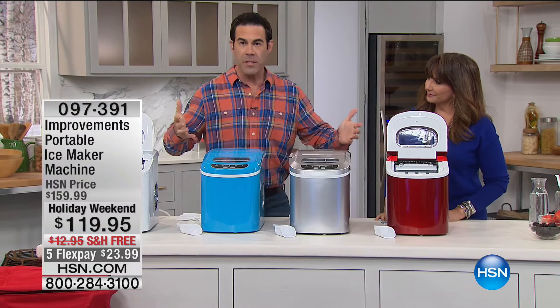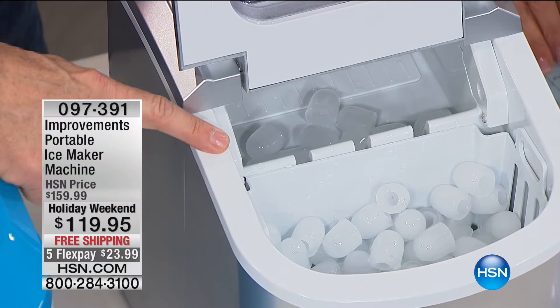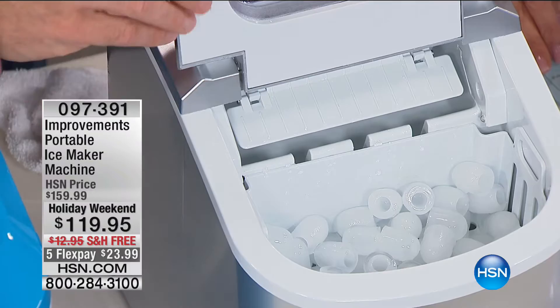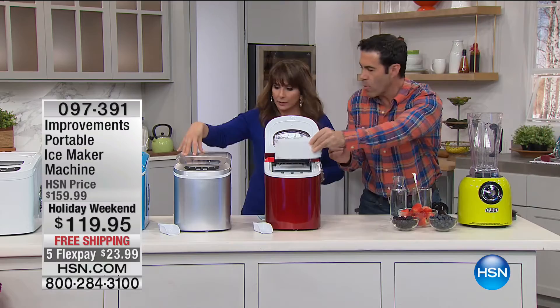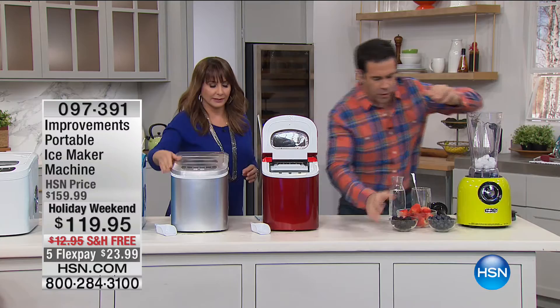The ice just keeps coming, about as fast as your guests can say 'is there any more ice?' You can refill the ice bucket again and again. There are fingers that come down, the ice cools around the outside, and that's how you get the cylinder ice so fast. Colors available: red, silver, aqua turquoise, and white — and the silver will be the first to go. Let me show you a smoothie using the small ice size.